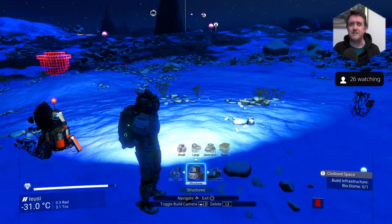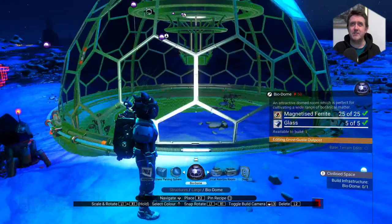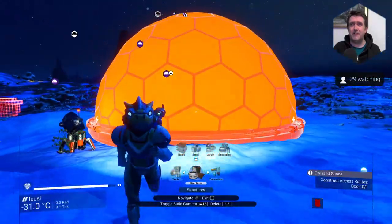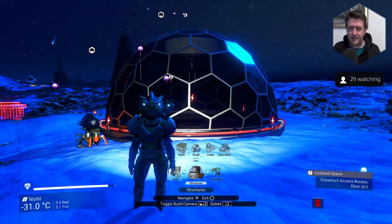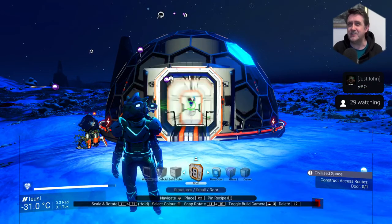Did we claim the base? Now what have we got to build? Let's go for it — up here, we've got ourselves a biodome! There we are, done. You heard that? Fantastic — that's a treat for the ears.